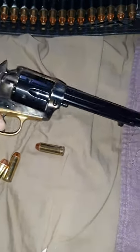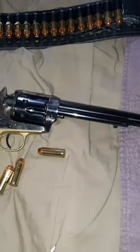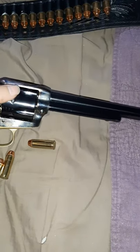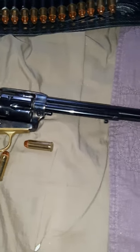I never really understood why they only ever loaded five at a time — it's because of the firing hammer, the firing pin on it.